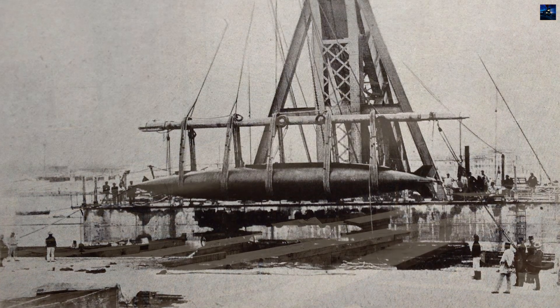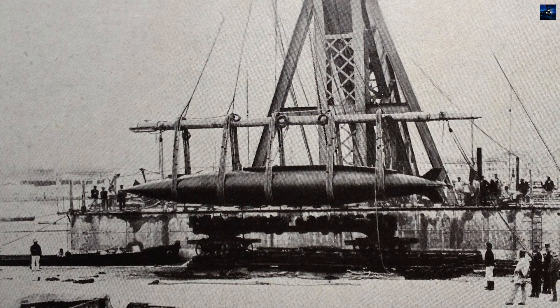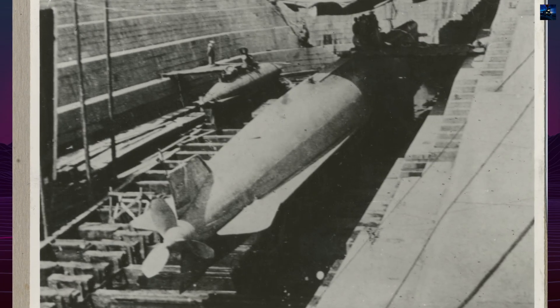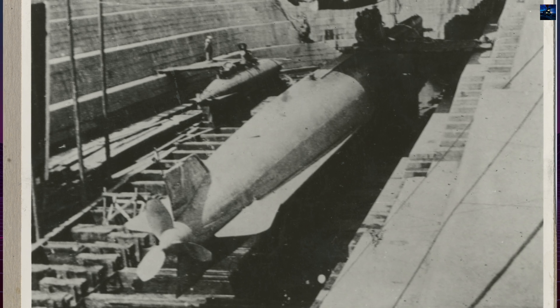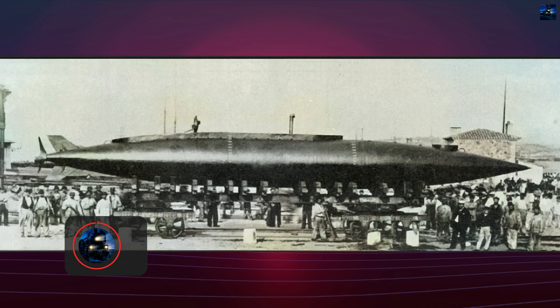The project began under Henri Dupuy de Lome and was completed by Gustave Zede and Arthur Krebs following Lome's death. Launched on the 24th of September 1888 at the Murillon Arsenal in Toulon, the Gymnote was named after the electric eel species Gymnotidae, symbolizing its electric propulsion system.